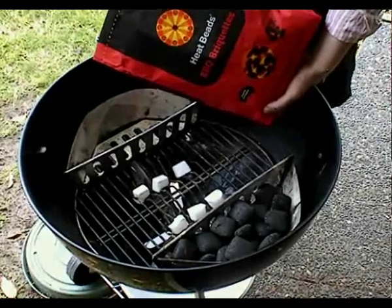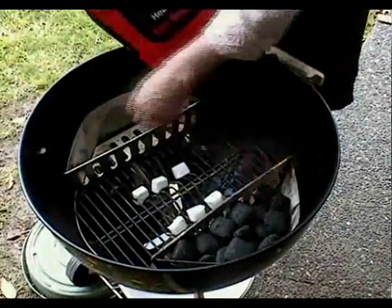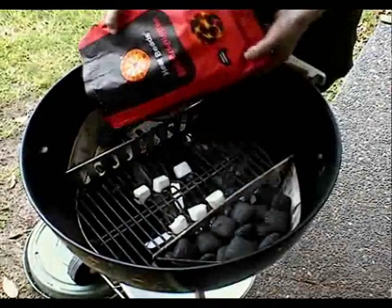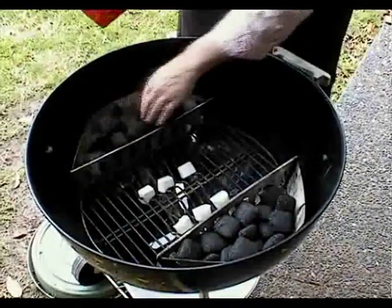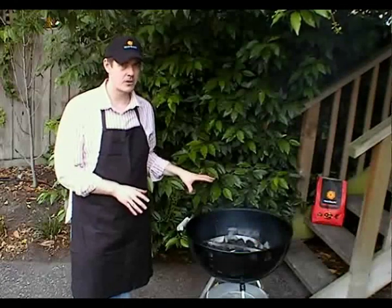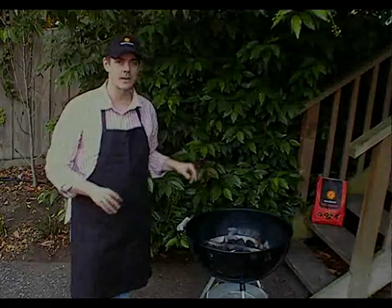We're using the indirect cooking method, which is the way to roast a turkey, and roughly 25 beads per side. As you can see in the basket, that's almost to the brim — works out to about half a 4 kilo bag. If you're not familiar with how to light your barbecue for the indirect method, I suggest you head over to the barbecue tips section and check that out now, then come back and join us when you're done there.